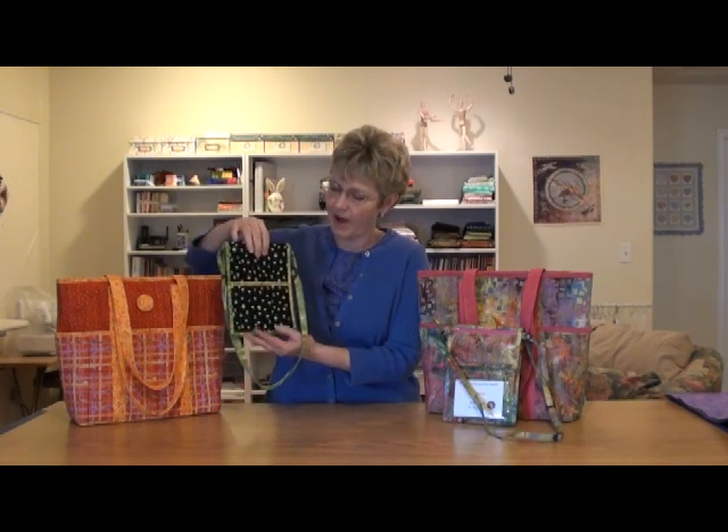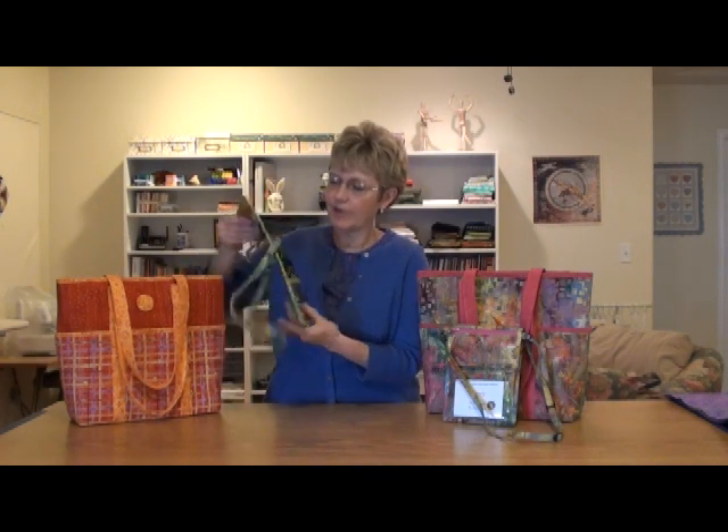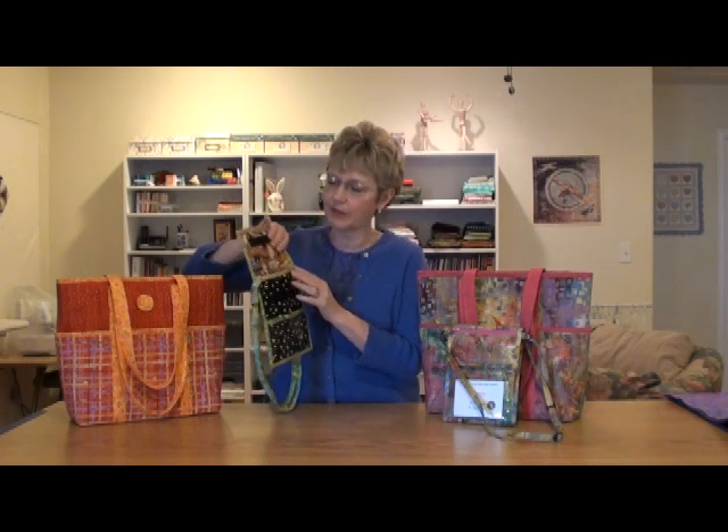On the back is a pocket where you can put pins, your cell phone, and inside it opens up and you've got space for receipts and other items that you want to keep a little more secure.